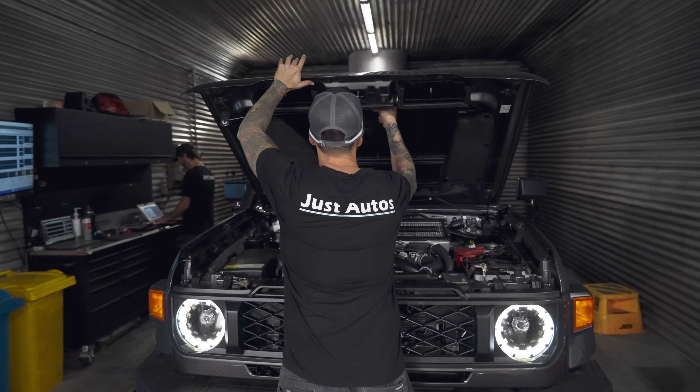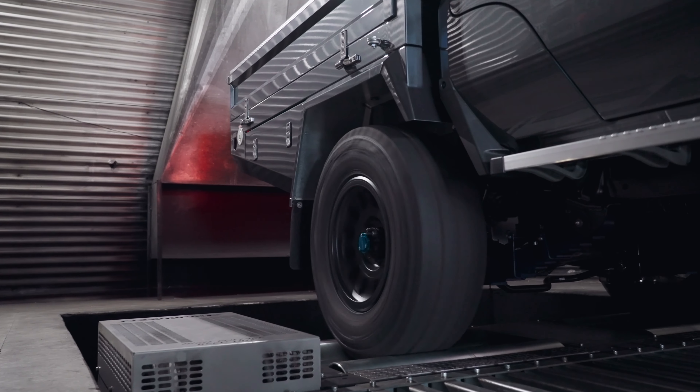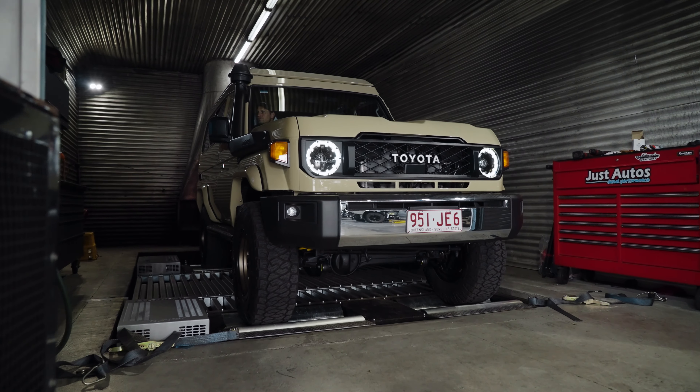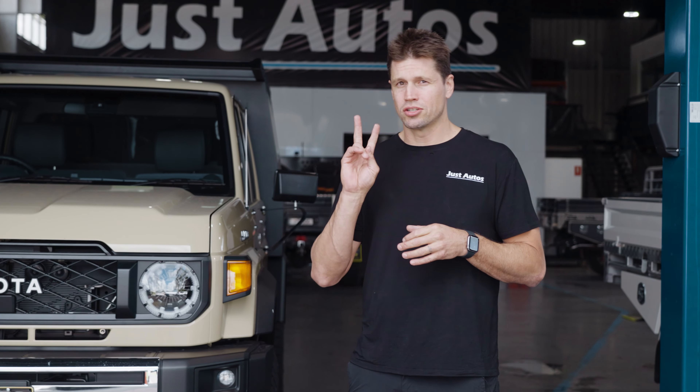Package 2 is really for the guys that want to have that bit more over the Package 1. It's really noticeable from that 2500 RPM onwards, so it definitely gives you that lift in that mid-range to top-end power. Bottom-end is definitely increased, but the biggest range that you'll notice is that mid to top-end. Where the Stage 1 with the factory turbo, you have all your torque down low, but they definitely suffer from mid to top-end power. That's where that turbo upgrade definitely does help in the Package 2.